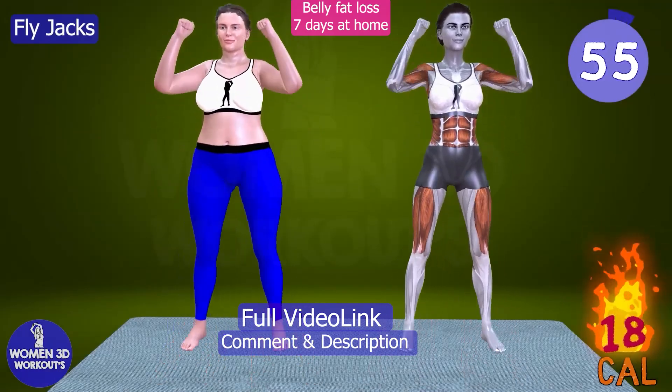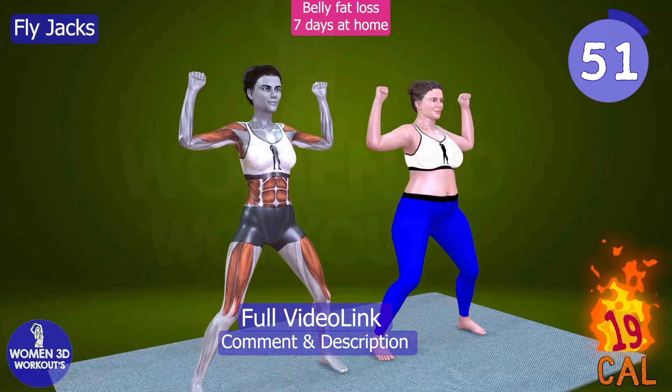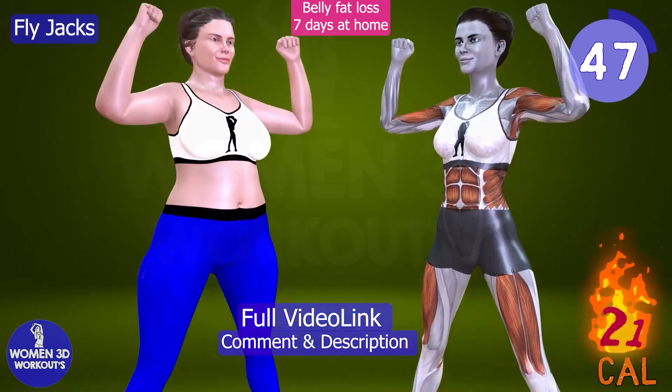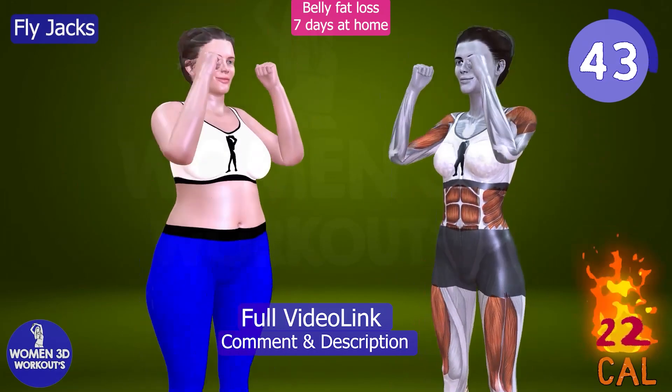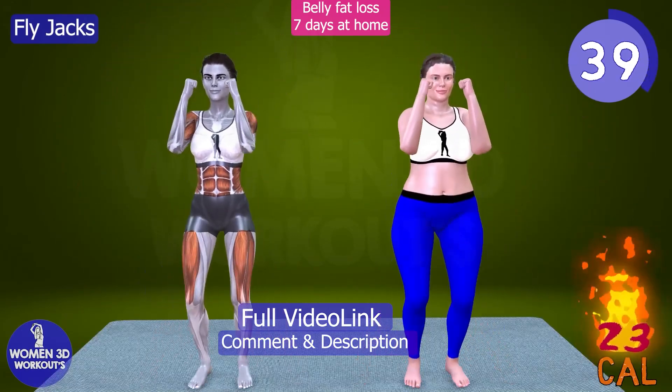Next up, we have Fly Jacks, a challenging plyometric exercise that combines the benefits of traditional jumping jacks with the added resistance of dumbbells or resistance bands. This exercise elevates your heart rate, improves cardiovascular fitness, and strengthens the chest, shoulders, and arms.